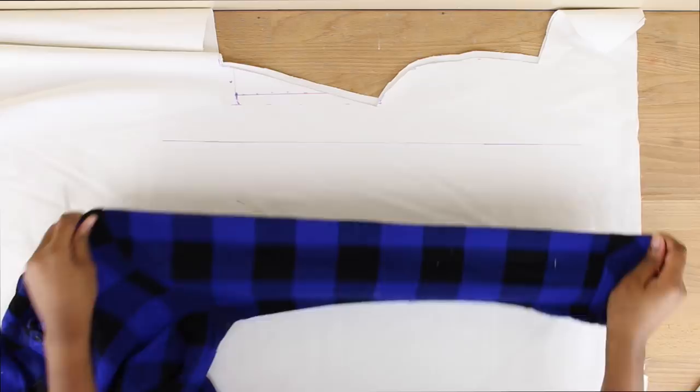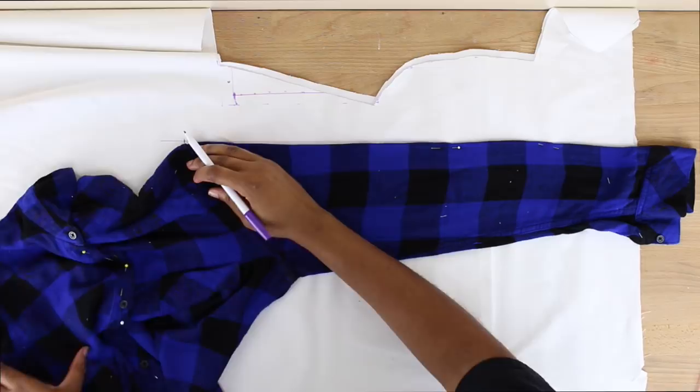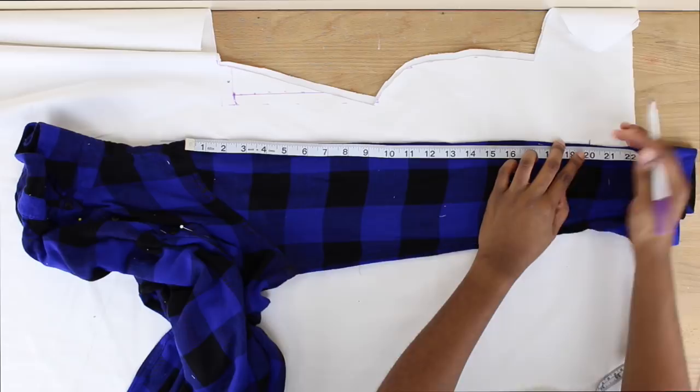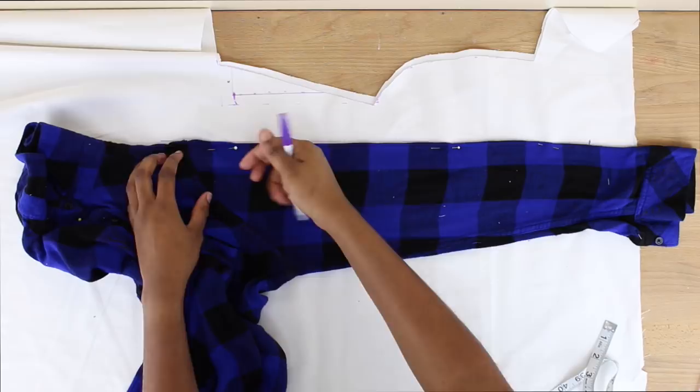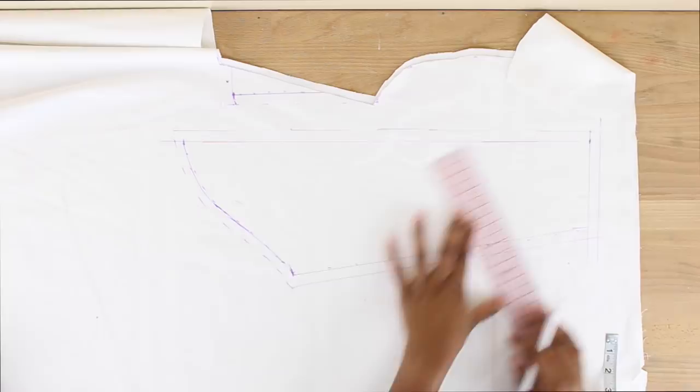Now we're going to be tracing our sleeves. I pretty much did the same thing with a straight line and I'm just going to be placing this edge of my sleeve right there on that straight line, pinning it to make sure everything is laying neatly. We're also going to be tracing the curve of our sleeve so we can attach it to our top. I'm measuring how long I want my sleeve to be — I decided to make my sleeves about 20 inches long because I'm going to be having an attachment at the bottom. I just traced out all the parts of my sleeve, made sure all my curves were nice, and added my seam allowances. Repeat the sleeve process twice.